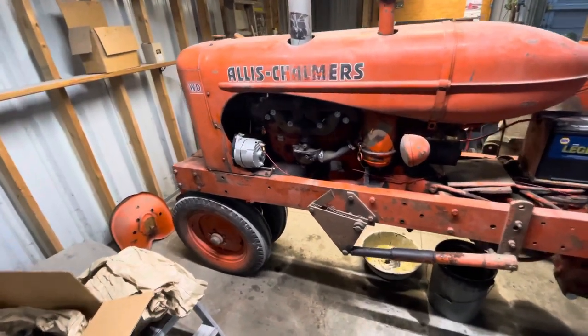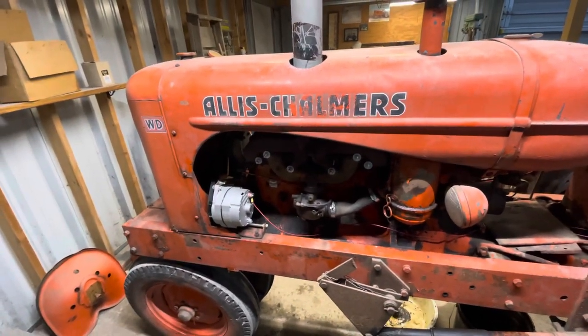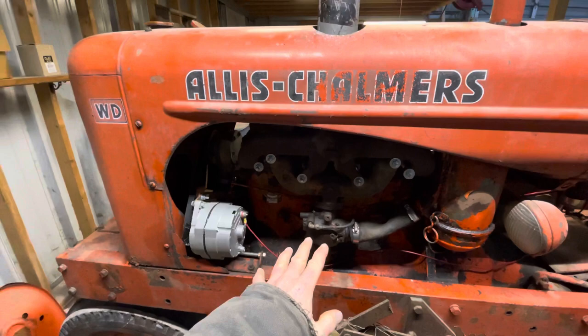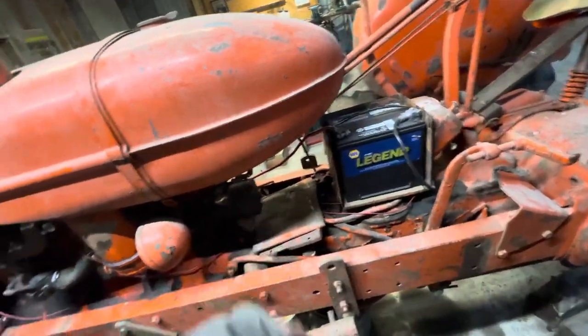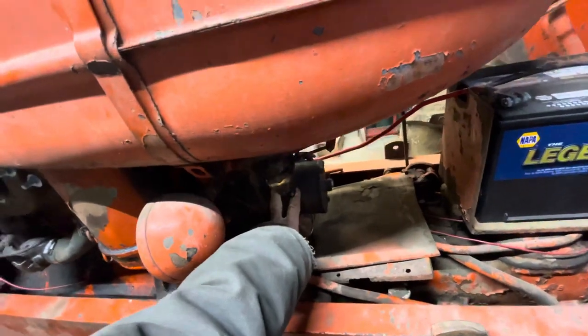This one I also had gone through just like the 45. The head and the carburetor had it all gone through by the same guy north of me. I put a new water pump on, converted it all over to a 12-volt setup — alternator, battery, the coil. I also had the starter rebuilt as well, because the starter burnt up on this one.